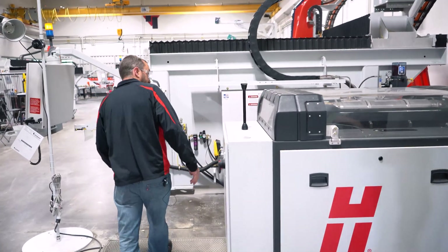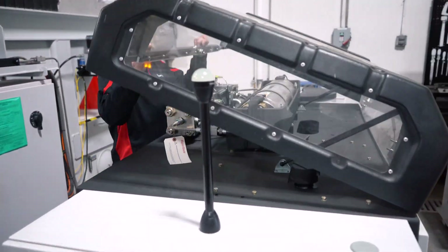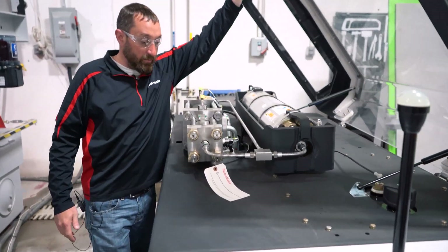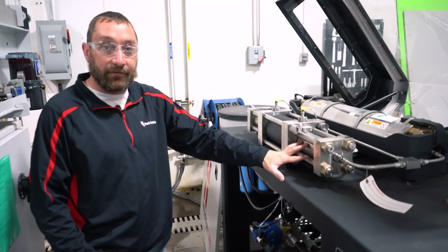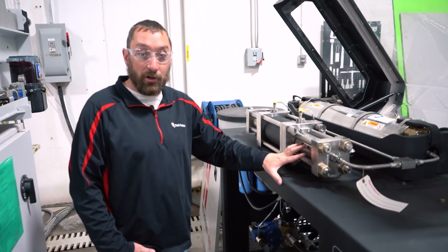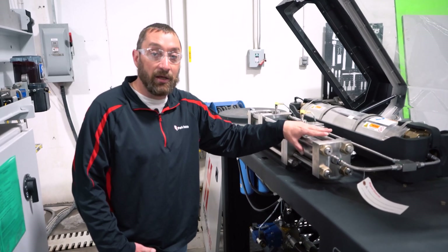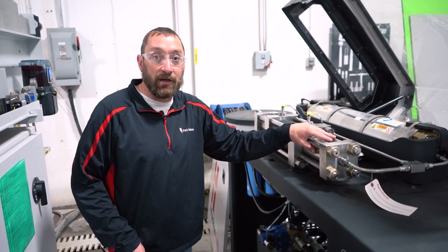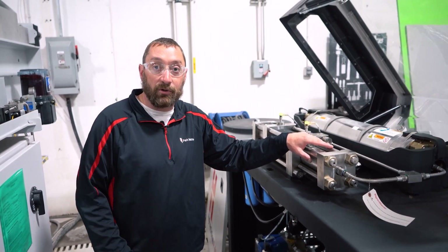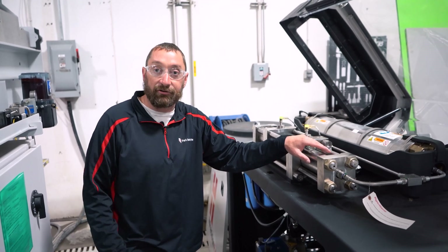Let's go over to the Predictive Pump side here. We'll kind of start at the beginning with the intensifier. So if you do have a leak on your seals, you will get an over-stroke alarm eventually. But with the Predictive Pump, it will predict that you're going to have that, so you can schedule your maintenance on your schedule of your downtime so you're not interrupting in the middle of production.